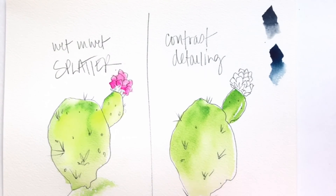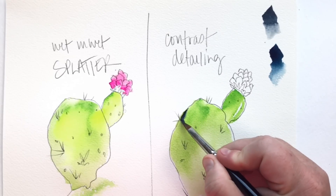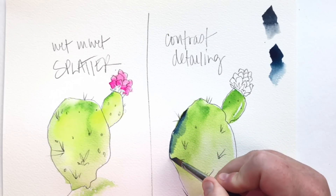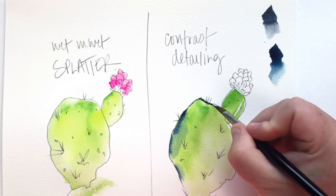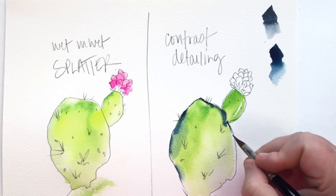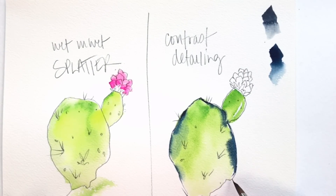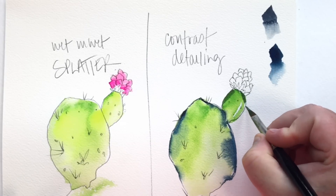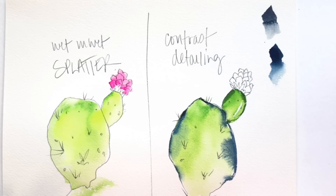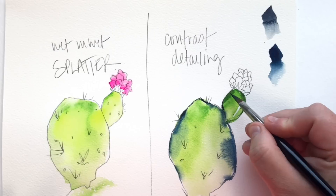I'll swatch out colors just so I'm sure I'm using the color I think I'm using. Now look at what I'm doing here — I'm going back in with just the tip of my Rosemary brush. The petal of my prickly pear is still very wet from my painting before, and I'm just outlining with varying pressure on my brush certain areas of that petal. I'm calling it a petal — I don't know if that's what it's called, but that's what I'm calling it.